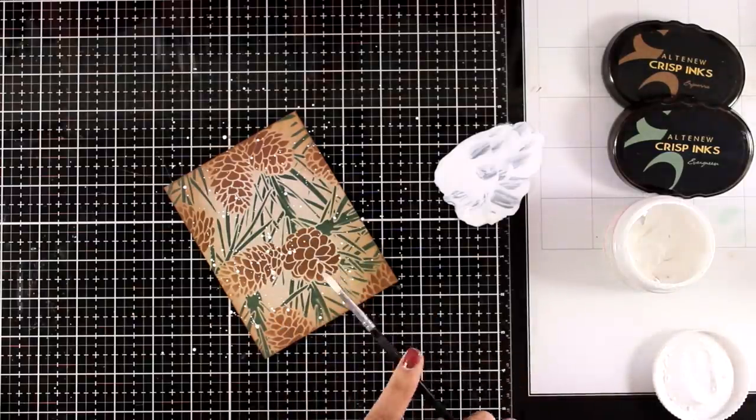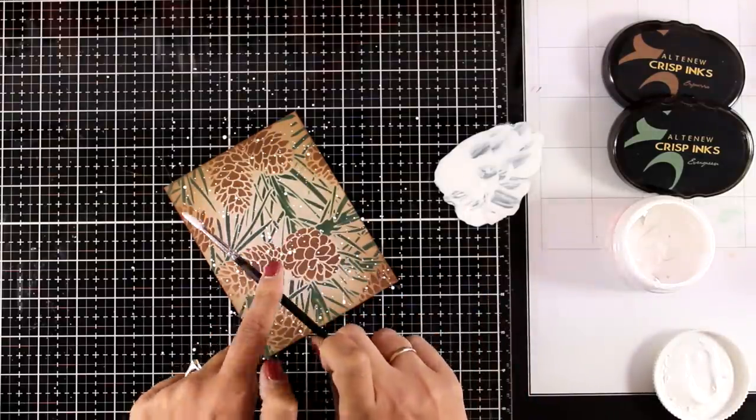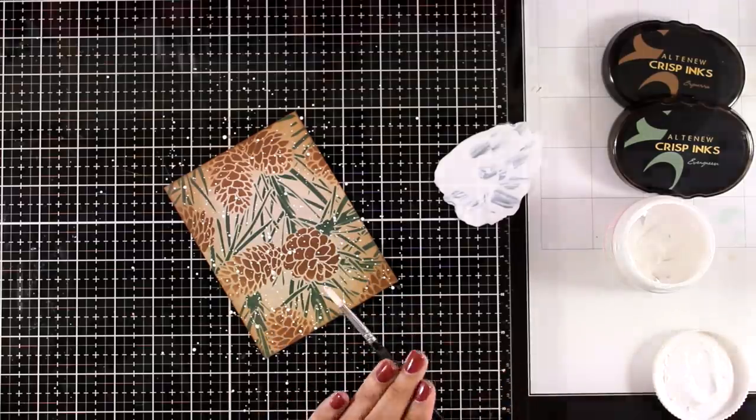Here I'm adding some gesso — this is gesso diluted with water — and I'm adding lots of splashes. This is going to give the look and feel of snow.